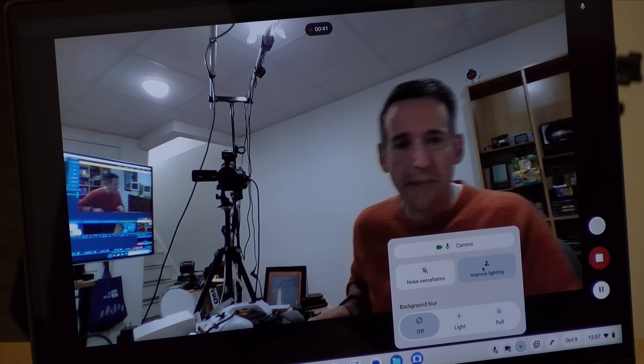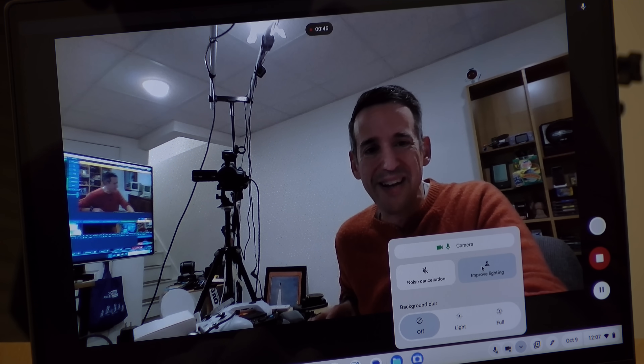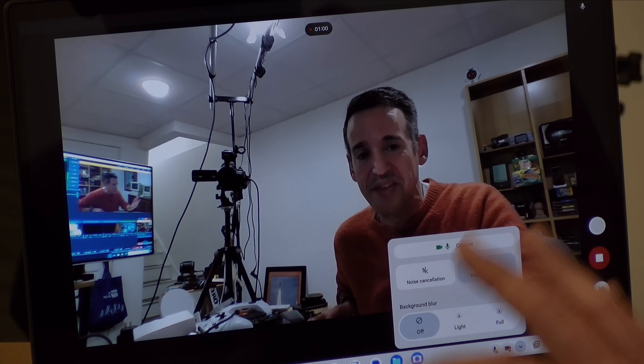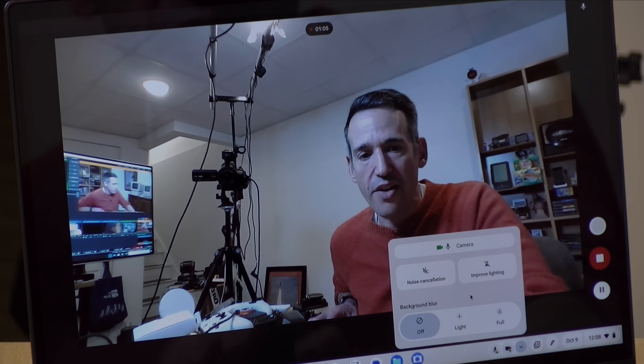I can enable the 'improve lighting' feature, which will try to improve things a little bit. It's trying to bring up the brightness in the most shadowy part of the image, though it looks like it could do a little better on the other side of my face. It's looking a little better now. So in any environment, in any application, you have the same controls you can activate to try to improve the image quality.